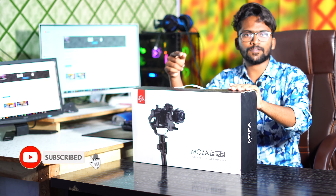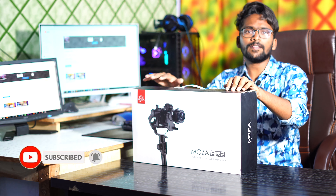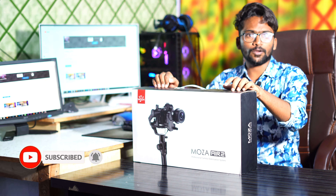Hi friends, my name is T.R. So friends, we are going to do a gimbal video on our channel.